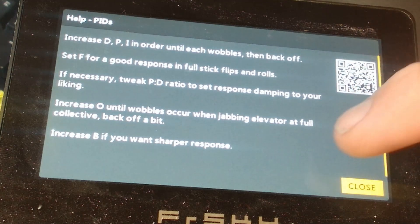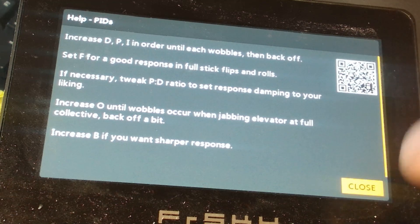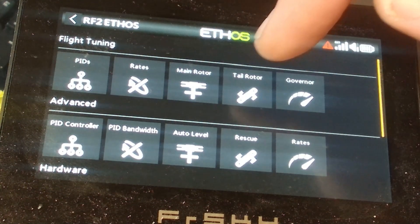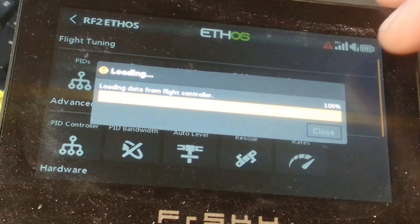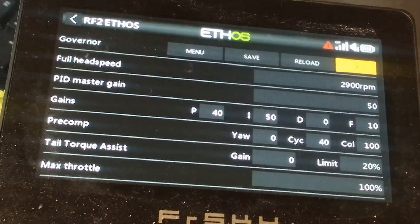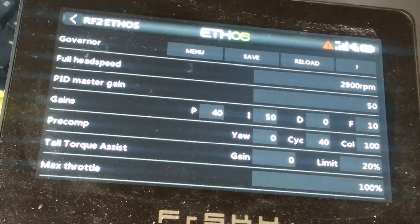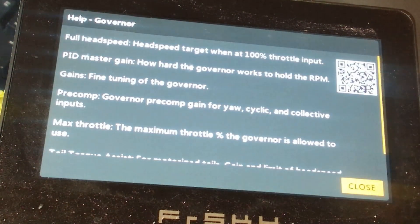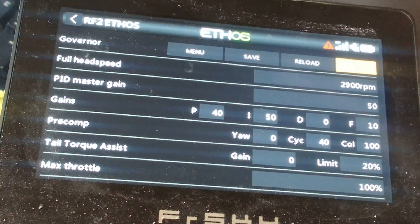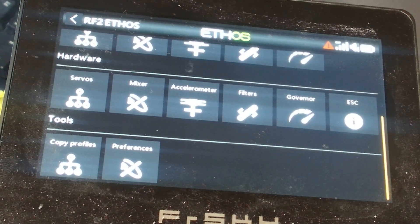We have help — with Ethos 1.5.10 you can just about see it here, but there's actually a scroll bar. On certain pages — let me try governor — you can scroll up and down, which is also cool because we can put more text in. You'll also notice we have a QR code which you can scan, and that will take you to the direct link on the manual for whatever that help topic is related to.